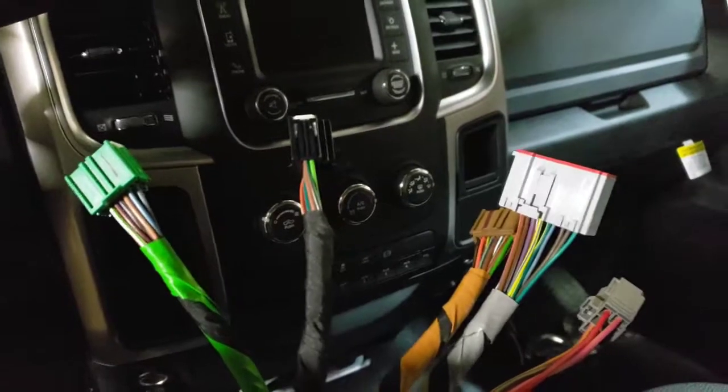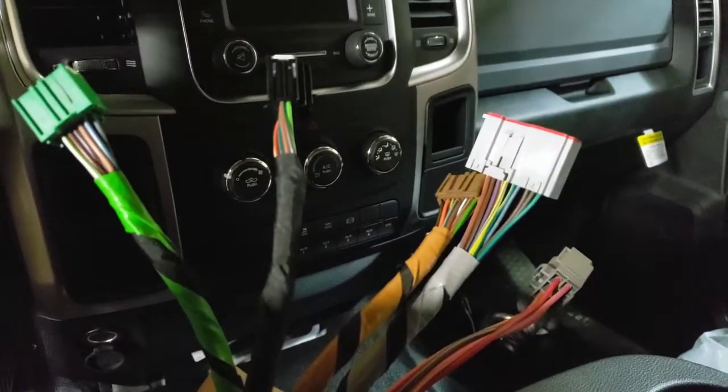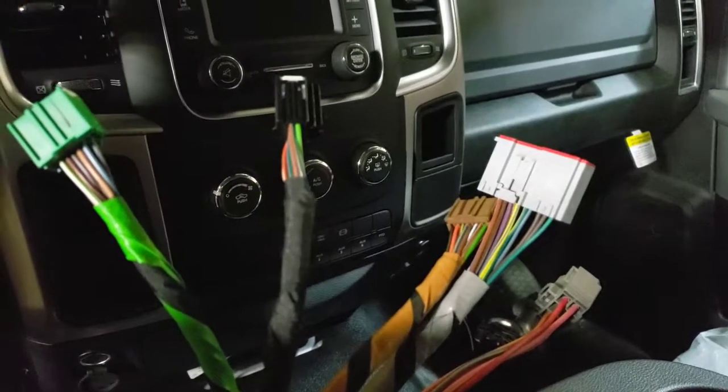What's up YouTube? Alright guys, here's the follow-up video on wiring the VSIM. I'm going to show you how to plug all these in, how to route them, and what the functions of them are, so let's get started.